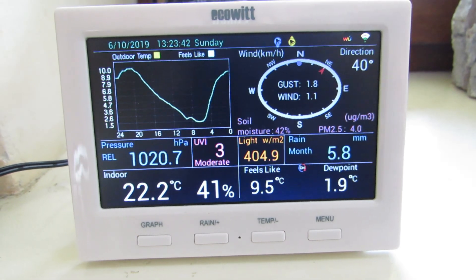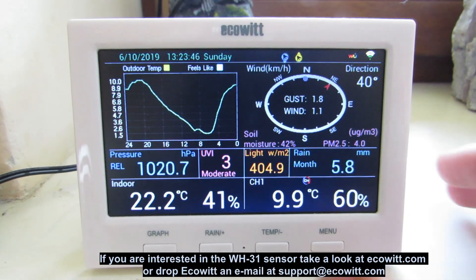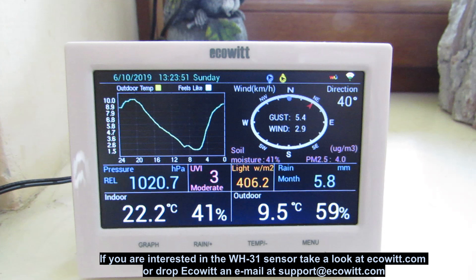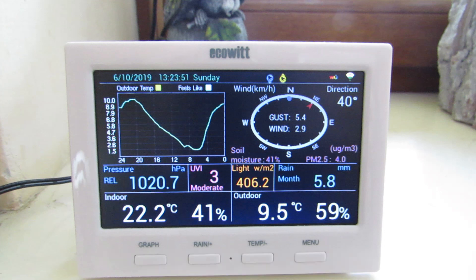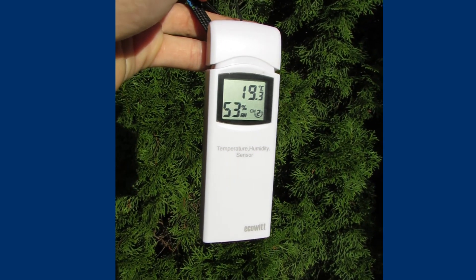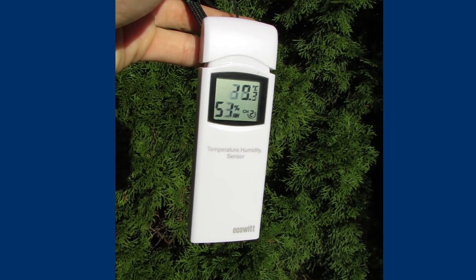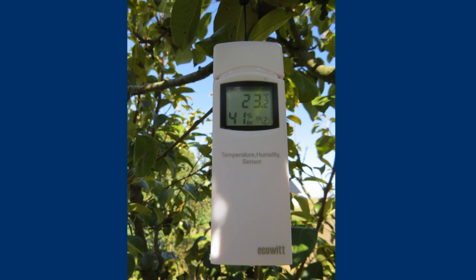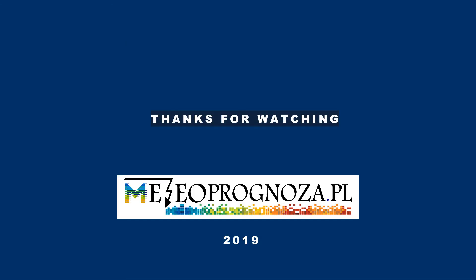To sum up, the WH-31 sensor is an accurate device that gives you reliable measurements and offers the opportunity to expand your home weather sensor array. It can also operate separately with an additional GW1000 Wi-Fi gateway, which allows you to track measurements on the mobile phone and send your readings to online weather databases. At the same time, it is cheap, but you have to add transport costs from China and possible customs duties. I hope you enjoyed the video and I clarified some doubts. Thank you for your attention and I invite you to follow next reviews.